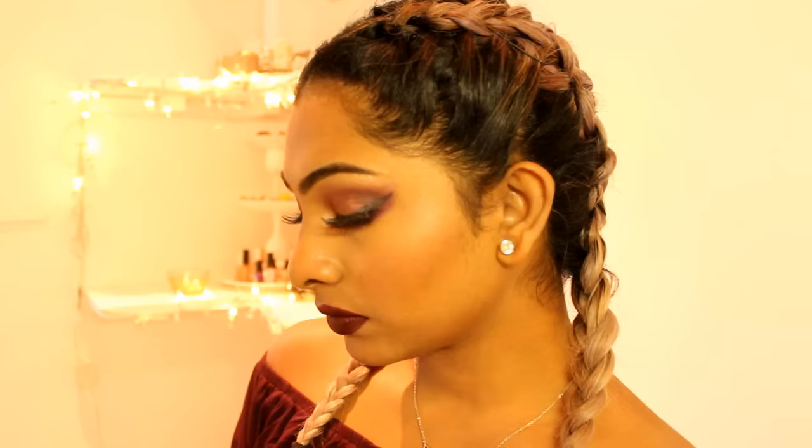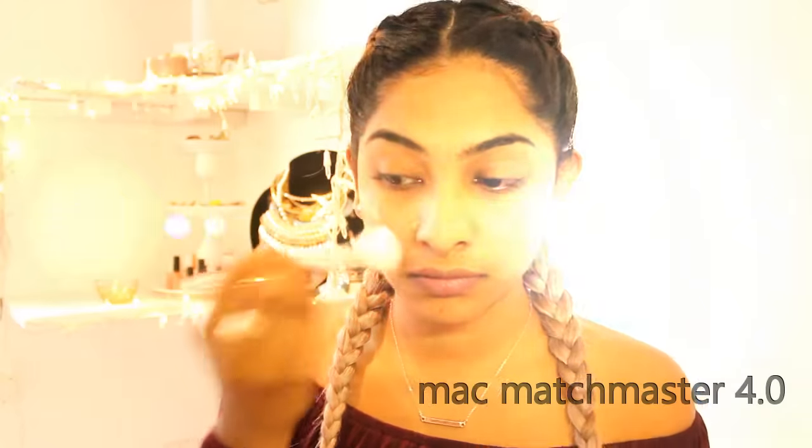Hi guys, welcome back to my channel. This is my autumn and winter night makeup tutorial, and if you want to see how I got this look then please keep watching.